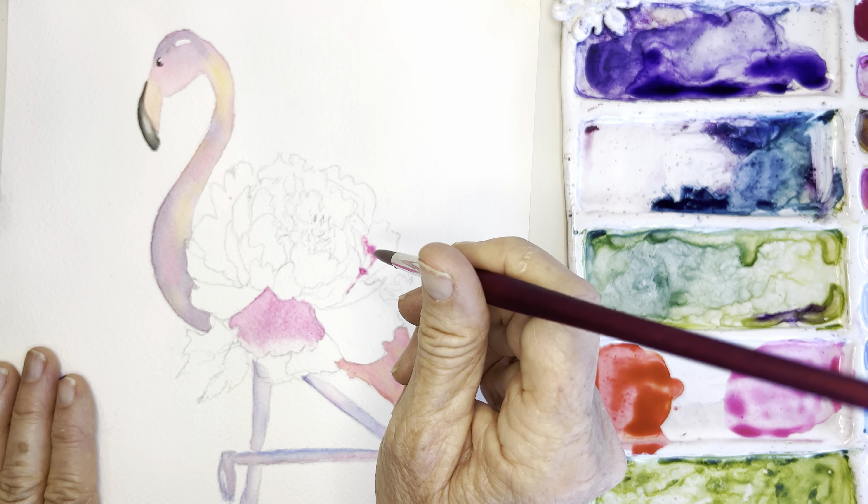I rather like the idea of the petal tips having some white space — I think that's kind of cool. Going back in: wash and rinse, dry off the brush, and pull that out. At the base of the petals I try to keep it a little bit darker, because typically the bottom of these petals are darker.